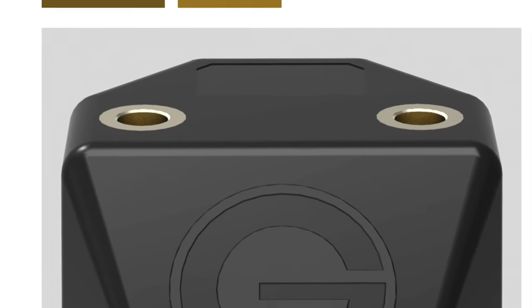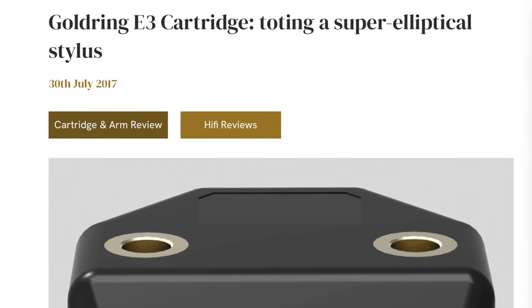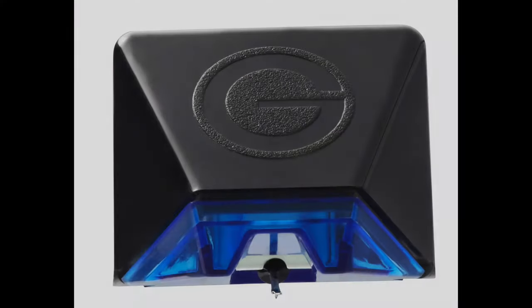Has it really been five years since I reviewed Goldring's rather startling other moving magnet cartridge, the E3? Actually it's been more. It was the end of July 2017 when I posted the review on my website and I loved the cartridge to bits. Goldring has now added a bit of extra quality to that E3 design and released the E4. The E4 does not replace the E3 — the E3 remains as is. The E4 is the next rung up the ladder; in E-range terms, the flagship design.